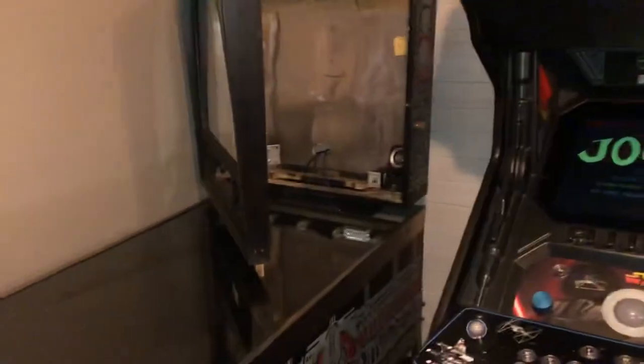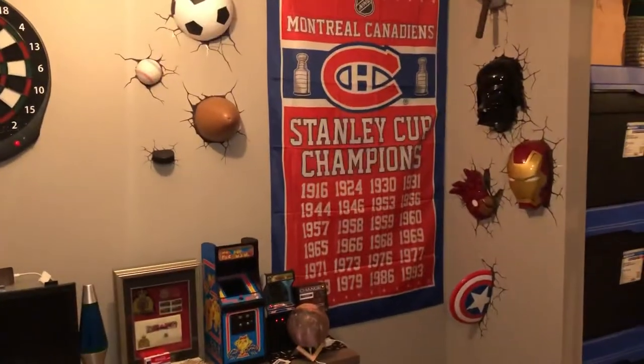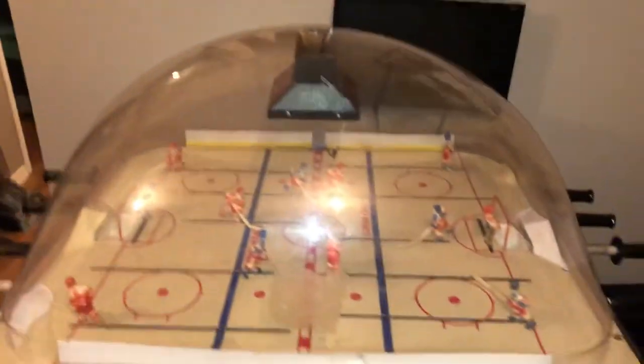There's also a Star Wars pinball machine — just organizing, so everything's a mess here — a jukebox, and a hockey table.